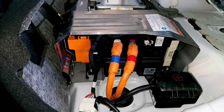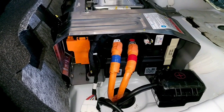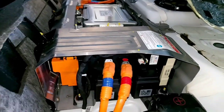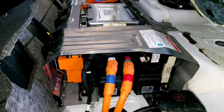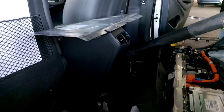Basically all IONIQs, the Sonata, and also the Kia Niro use exactly the same system. Let me just finish the assembly — we'll put this cover on and that's it.